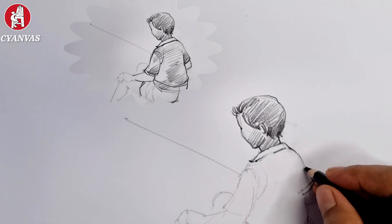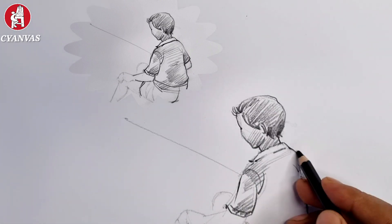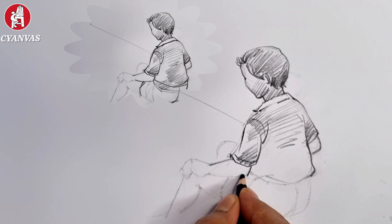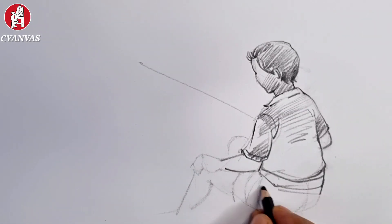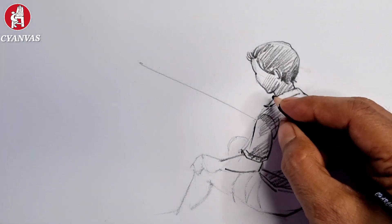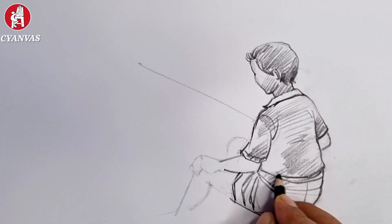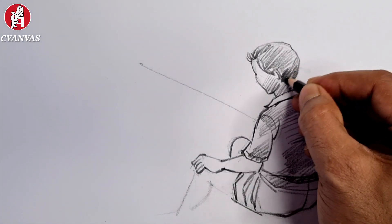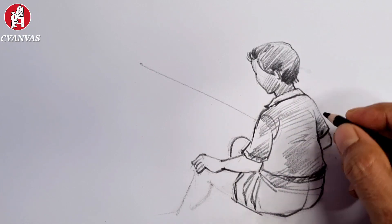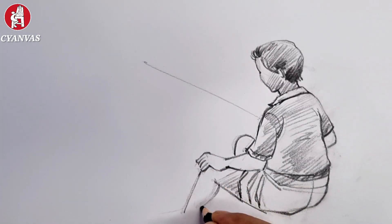At first you will complete the drawing properly. Here a boy is sitting and he is trying to catch the fish. See the drawing properly, then we'll do more detailing gradually. He wears a shirt and also a half pant. We'll complete his fingers and legs and try to find out more depth.